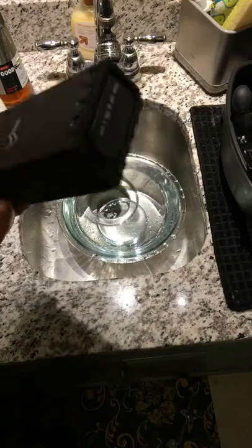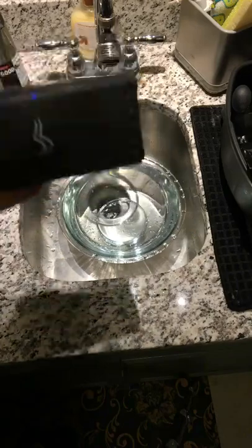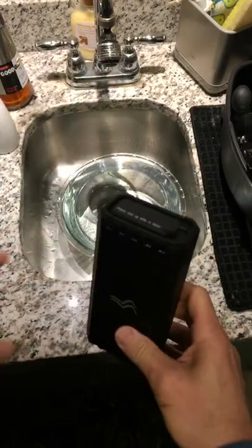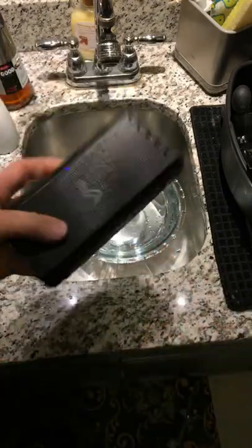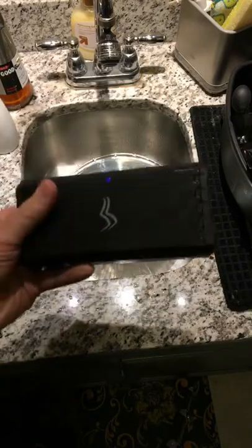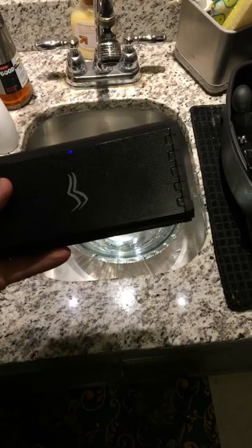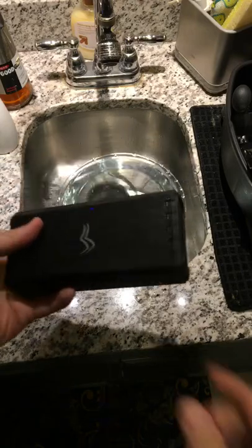What's up everybody? Hope you're having a good evening. I am doing a test for my upcoming review on this speaker. The speaker is IPX7, which means it's protected against immersion in water for 30 minutes to a depth of 1 meter.